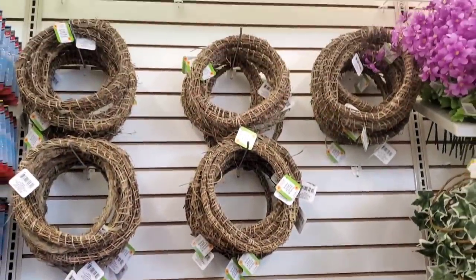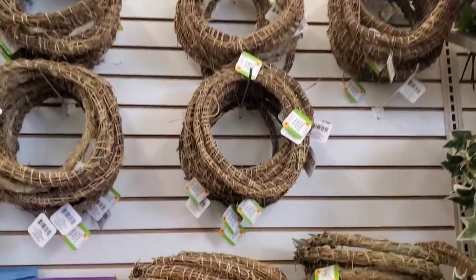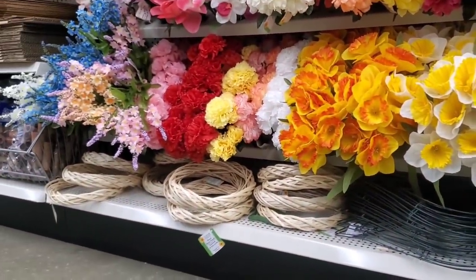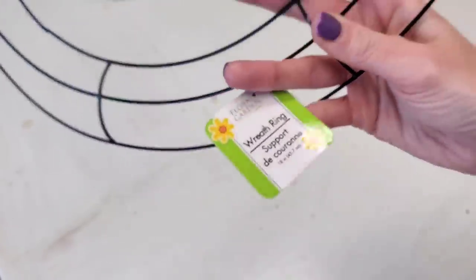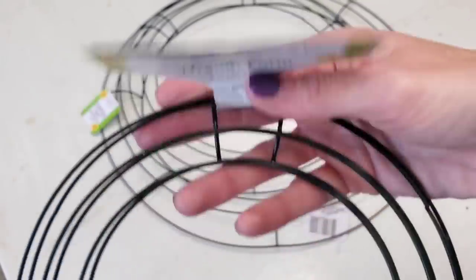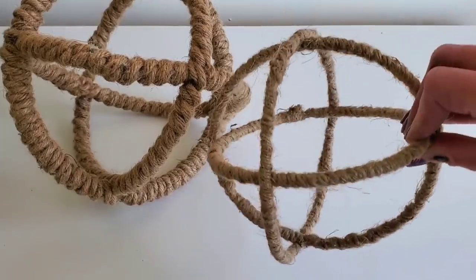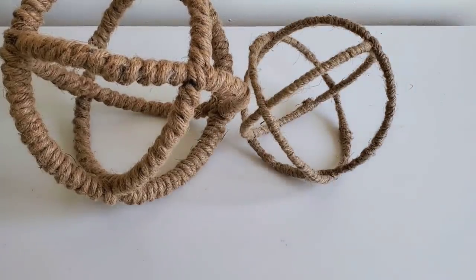David challenged us to use one of Dollar Tree's wreath forms, and Dollar Tree has so many great wreath forms for only a dollar — from the willow wreath to foam to lighter willow wreaths. They also have wire wreath forms, from an 18-inch all the way down to a two-pack of 8-inch wreath forms. I've shown in the past how you can take 8-inch wreath forms to make really cute orbs — that video is linked in the description.